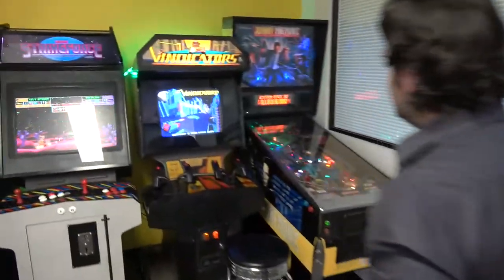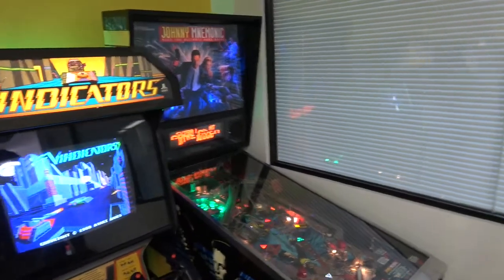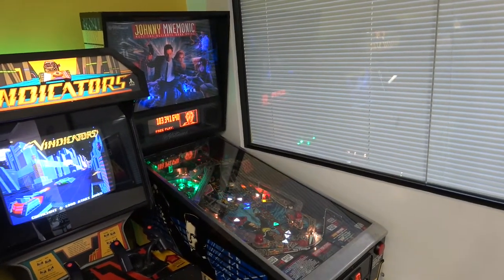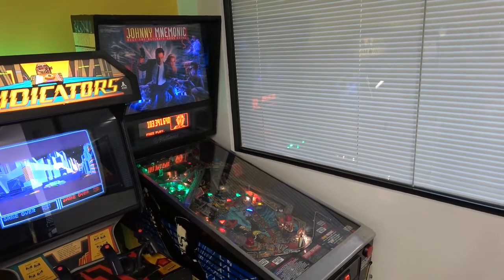Moving around, we're going to have a look at a pinball. Now you've got this — this is your only pin at the moment. Yes. Is this yours? It is. When did you pick this up? About three years ago. When I first started this place I thought I probably need a pinball machine. My friend was selling one — it's got Keanu Reeves.